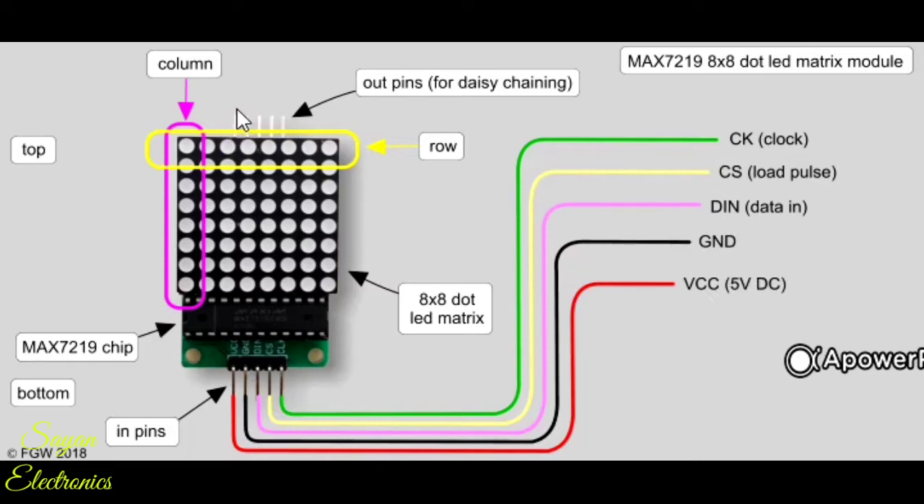These out pins are for daisy chaining. Daisy chaining means you can connect other MAX7219 dot matrix modules in parallel here, and the connection will be continued parallelly. You can connect as many 8x8 dot matrix modules as you desire.